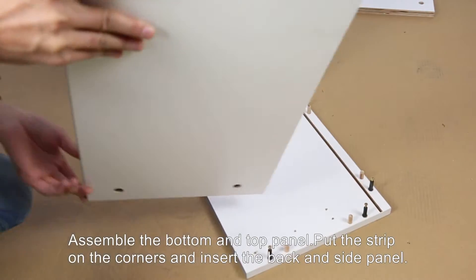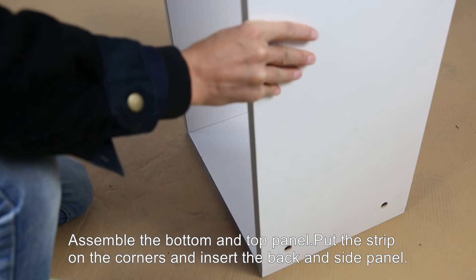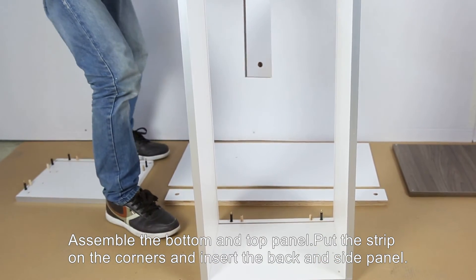Next, assemble the bottom and top panel. Put the strip on the corners and insert the back and side panel.